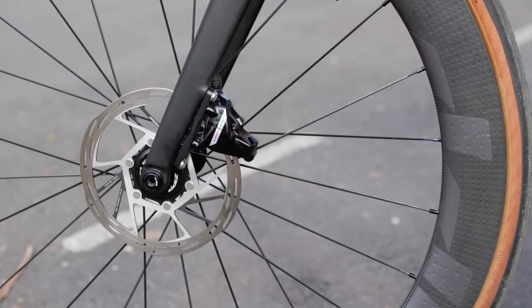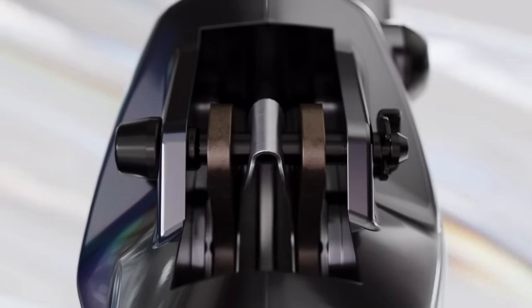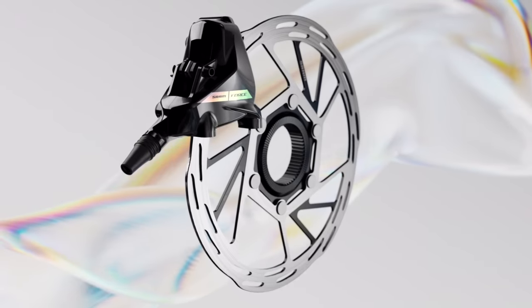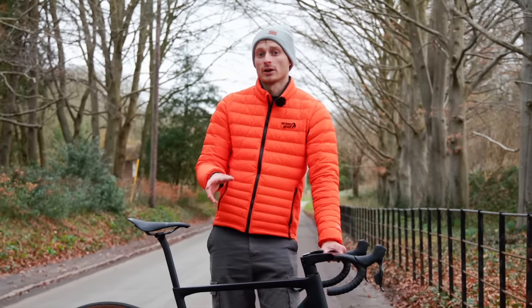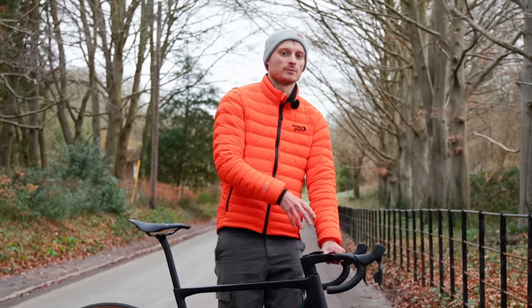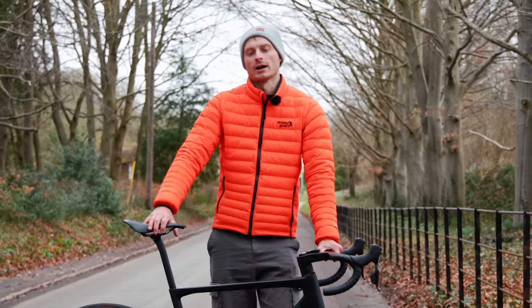We'll glance over the calipers because nothing has changed there, and the same with the discs. The calipers do use the Bleeding Edge technology — I mention this because it's something that the Rival calipers are still missing. For those of you who don't know, Bleeding Edge is a superb method of bleeding your brakes, i.e. getting all the air out of the system, but it does require a special kit.